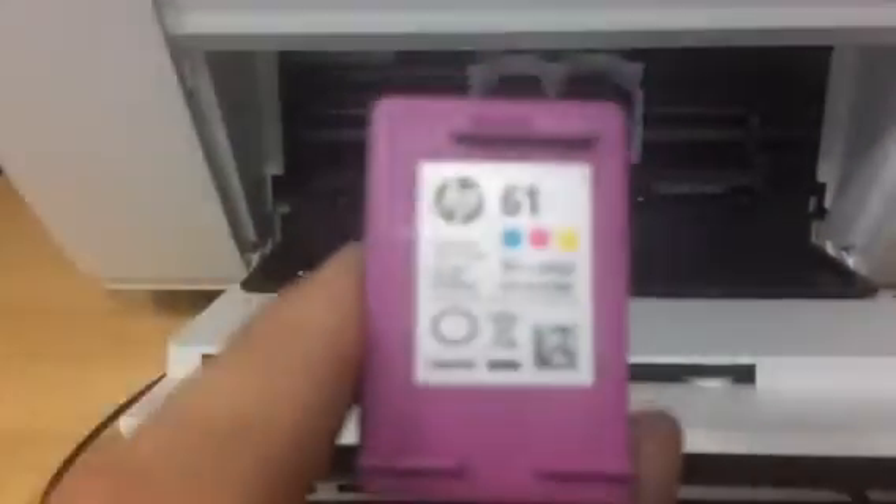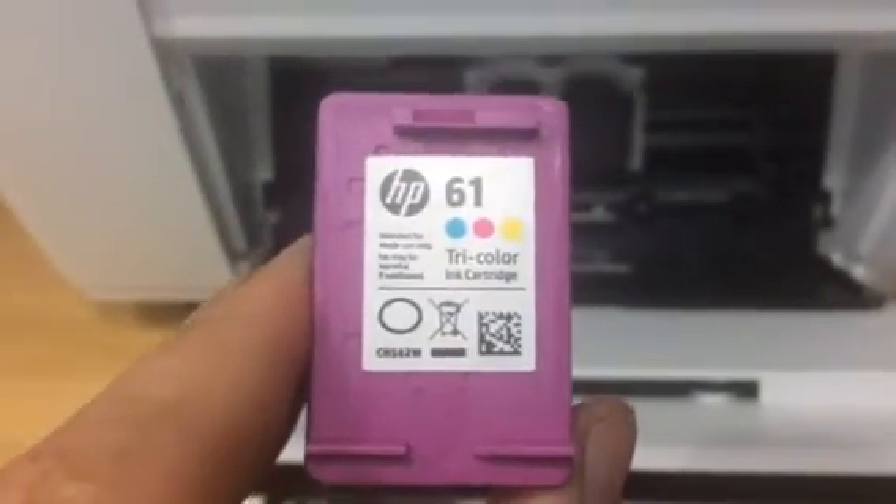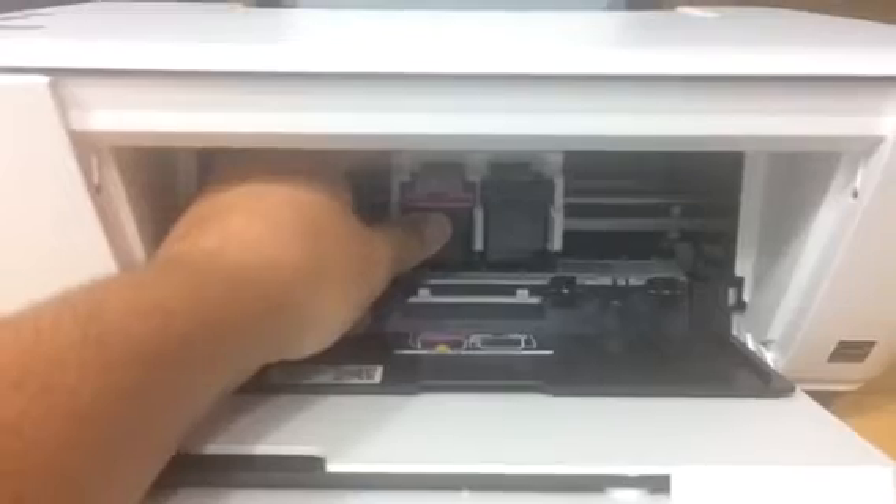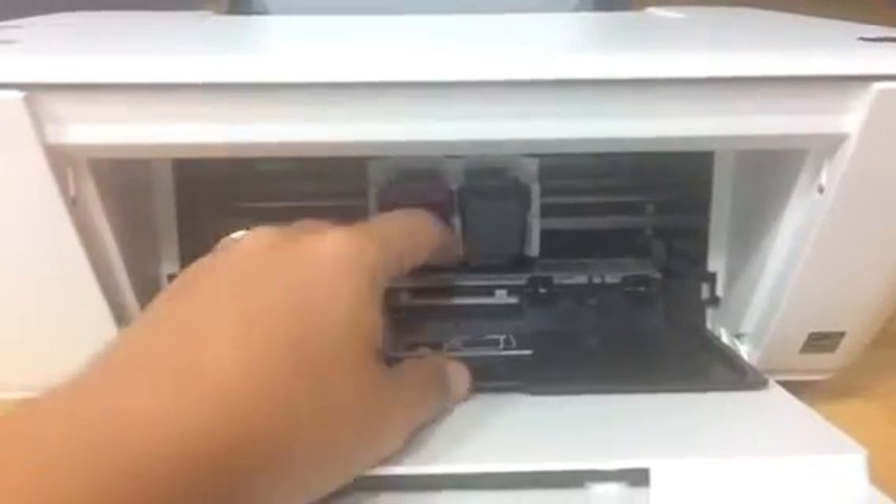And you can see there, so you just replace it with exactly the same label that's on the top there. And then when you get your new one, all you're going to do is push it until it clicks.